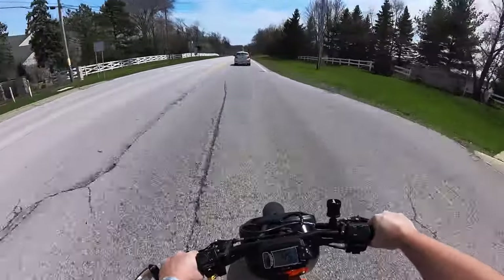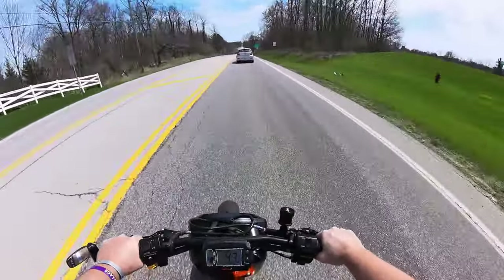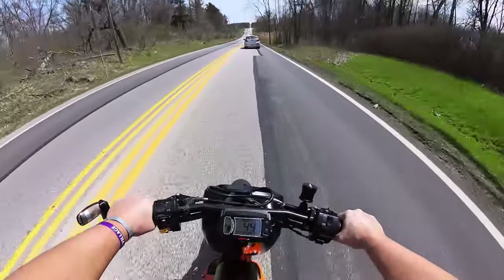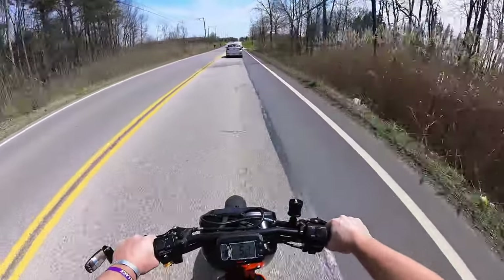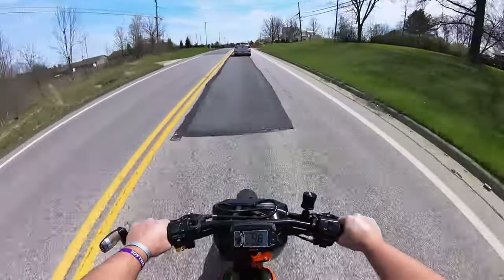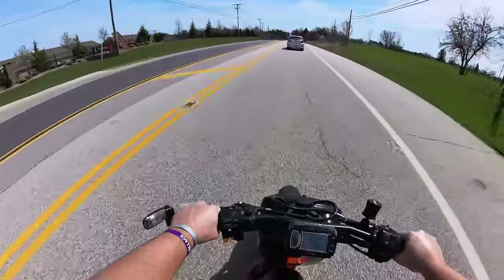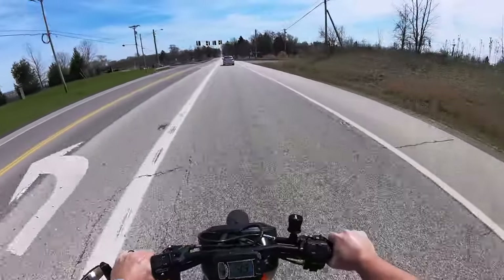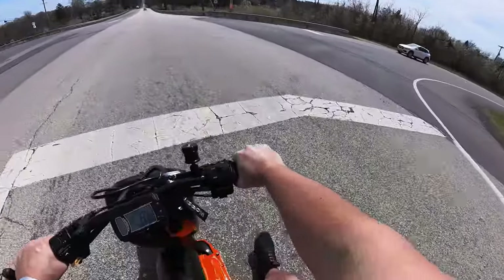Whenever you twist the throttle, the nicest thing about this swap is it always feels like you have plenty of torque to build speed. Even at 45, if I roll the throttle I feel a good push — it doesn't feel bogged in any way. I always go back to being a heavier rider: put my wife on this thing and she just flies like a spaceship. So if you're 270 or below you're going to have a great time.